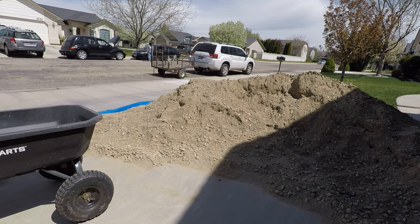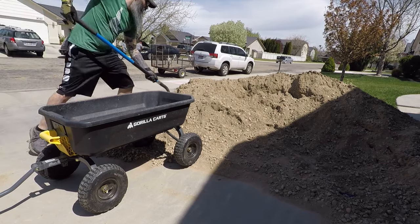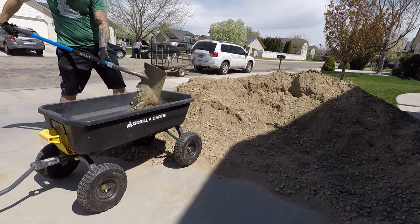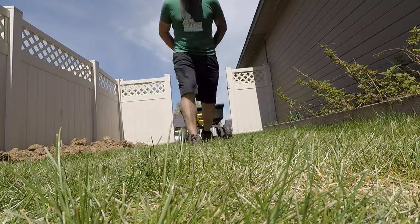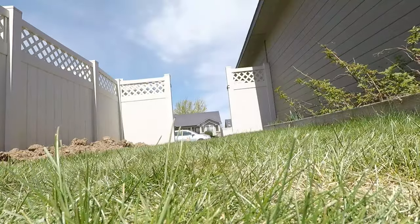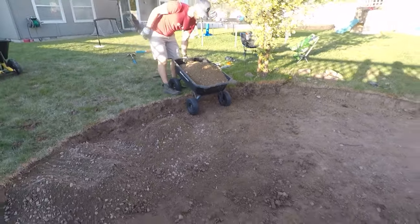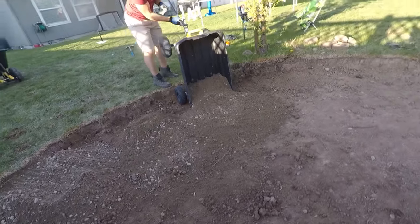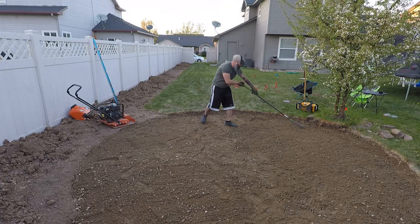The next step is to bring in your base layer. I suggest buying this from your local landscaping company — it's called paver base or three-quarter minus, because the largest rock you'll find in it is three-quarters of an inch. Whoever you buy it from can help you calculate how much you need. I ended up buying six yards for multiple projects, but for just the patio you only need roughly three and a half yards.